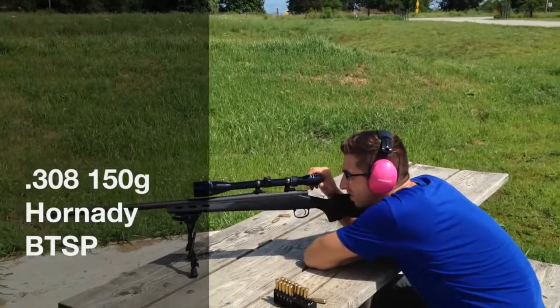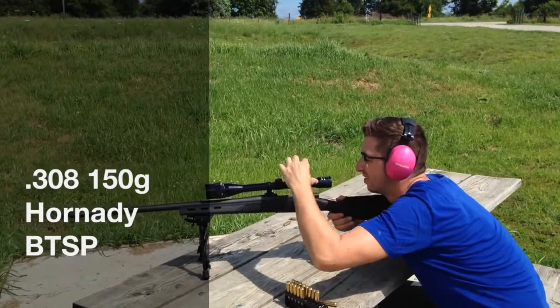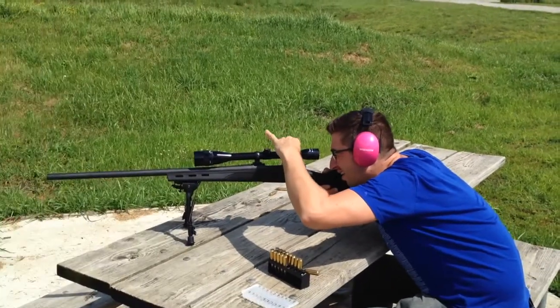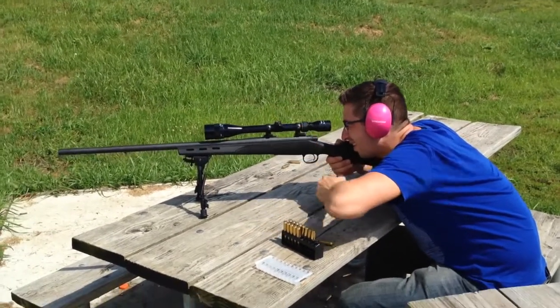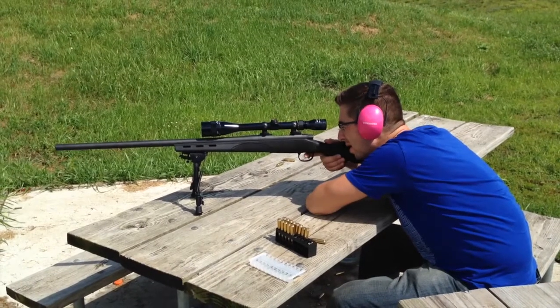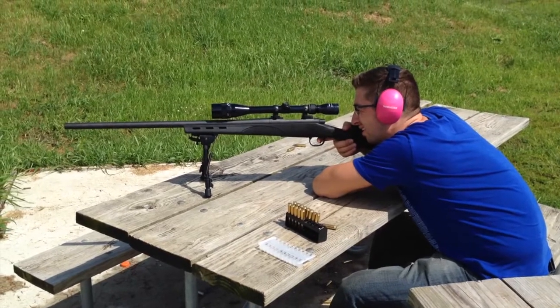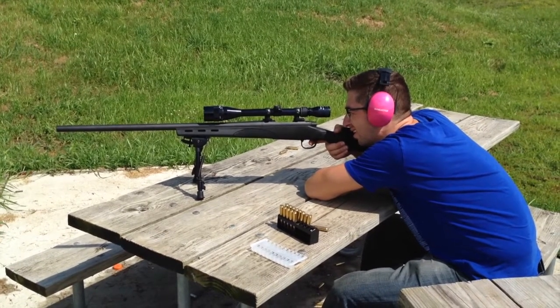Now we're doing a field test, actually a terminal ballistics test on the 150 grain Hornady boat-tail softpoint loaded with IMR 4064. The rifle is a Remington 700 Varmint with a 24 inch barrel. Shooter is Vahemuj.